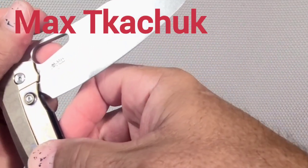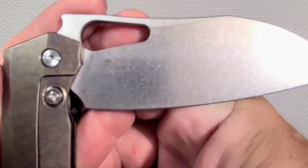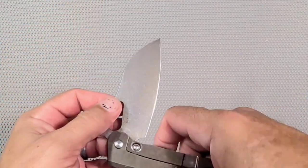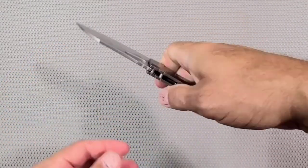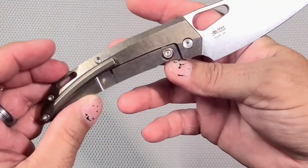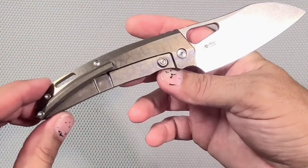Max Tichuk — it's a TS3. I can't read it fully, it's a three-something. It's in D2 with a titanium handle and the handle feels really nice. Wow — got an anodized backspacer, anodized titanium.